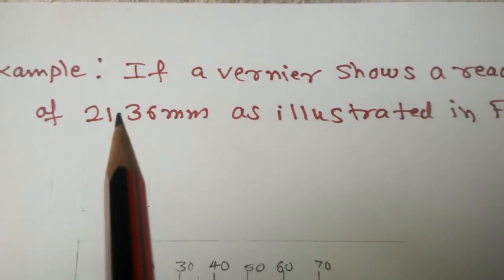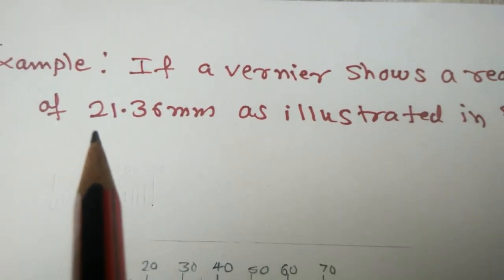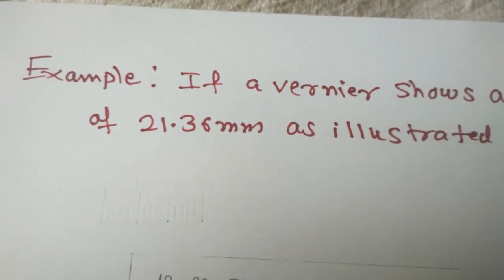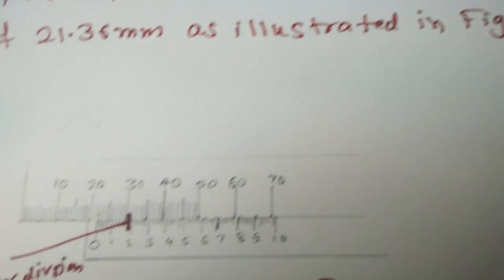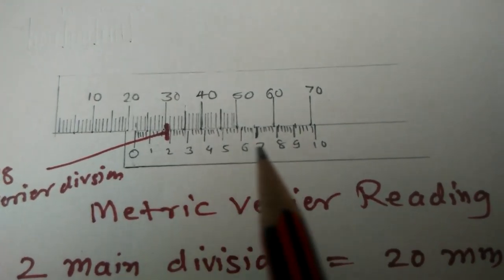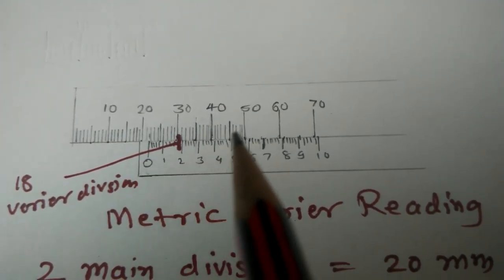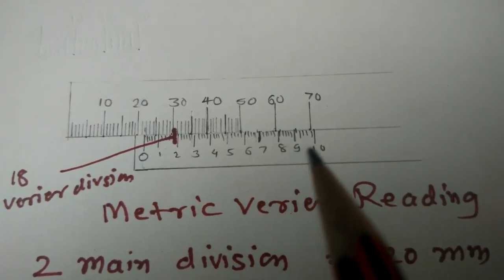Example: if the Vernier shows a reading of 21.36 mm, as illustrated in the diagram. This is the main scale and this is the Vernier scale. The main scale reads 10, 20, and so on, and the Vernier scale is as shown.